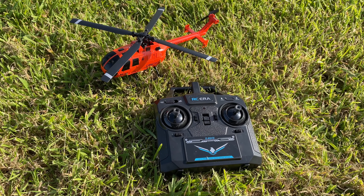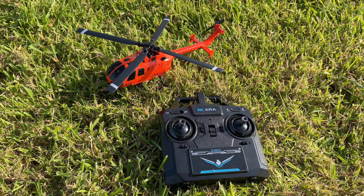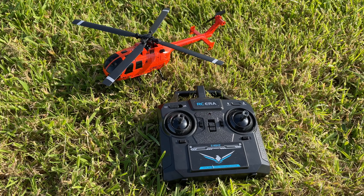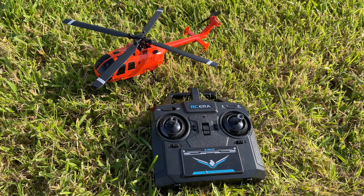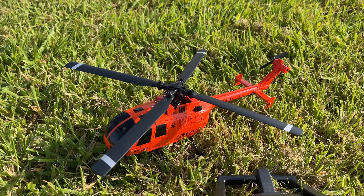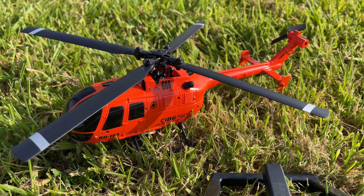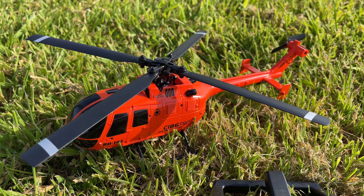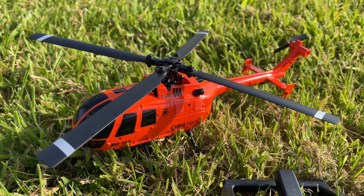Good afternoon YouTube. If you've watched the channel for any length of time, you'll see there's no helicopters on it because they just don't do it for me. I can hear the boos and hisses from all the heli pilots out there — it's just a visual thing. But Hobby King in their infinite wisdom were doing an absolutely spectacular deal on this tiny little beginner helicopter, the RC Era C186 Pro, which looks like a fun thing. So what can possibly go wrong? Let's find out.